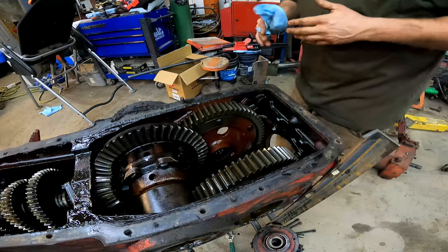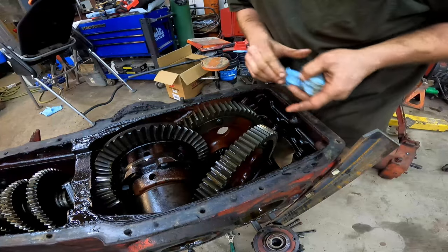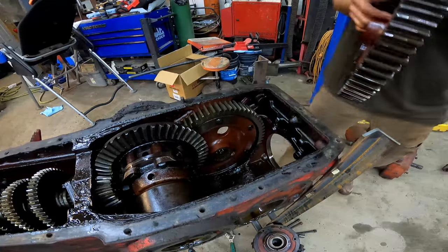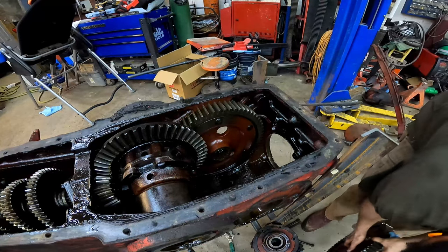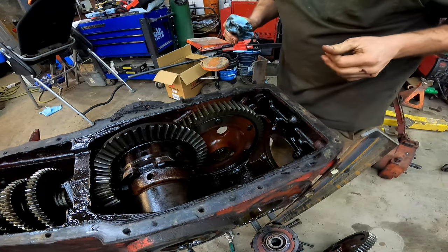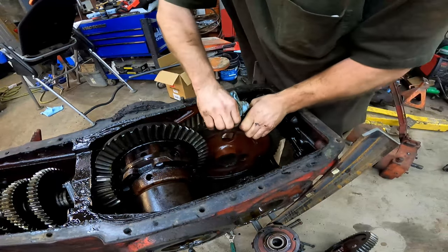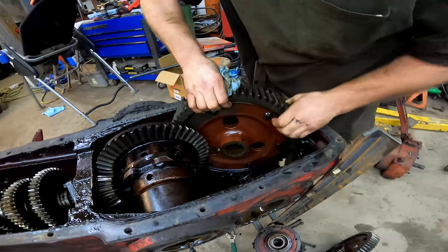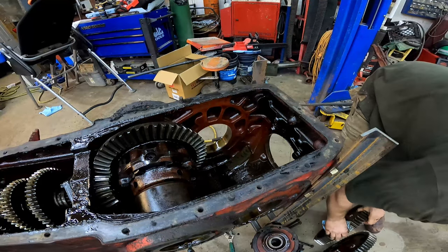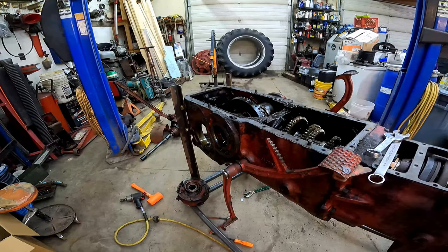I want the PTO out of the way. I hope I can rotate these bull gears out of the way and get them out of there. Man, those are heavier than they look. I suppose we might as well take the pinion carriers out.